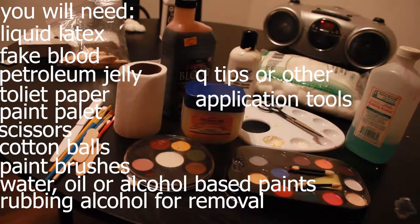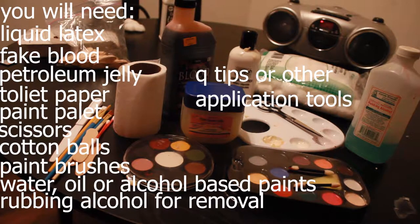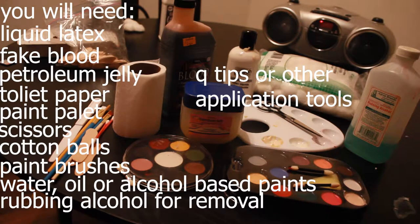Okay guys, this is what you're going to need for your special effects makeup. You're going to need liquid latex, fake blood, petroleum jelly, a palette, scissors, cotton balls, makeup brushes, paint brushes, q-tips — anything that you can use to apply the makeup. You're also going to need an oil or water-based paint.